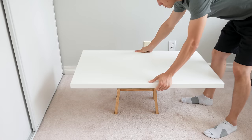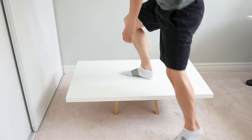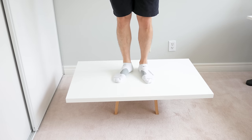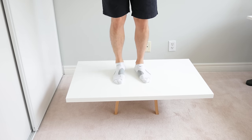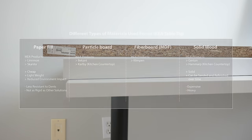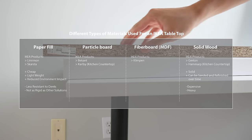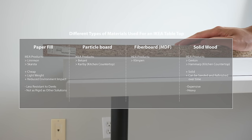So overall, should these honeycomb paper-filled tables be avoided? Like I said before, these solutions have their benefits, and at their price point you're still getting a lot for the money, so it's still a great solution for most people. Or if you're really looking for a more rigid and durable solution, IKEA also offers particle board or solid wood options that are quite a bit more expensive, but can be worth it in the long run.